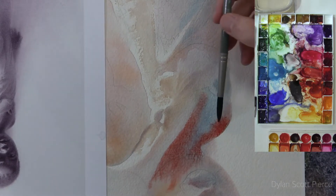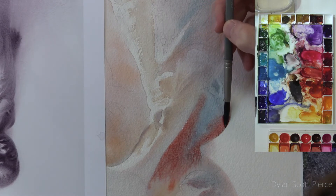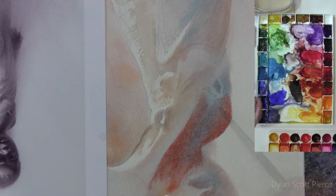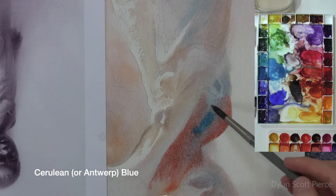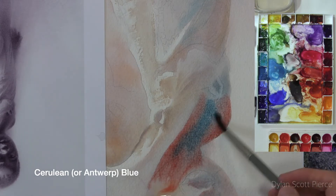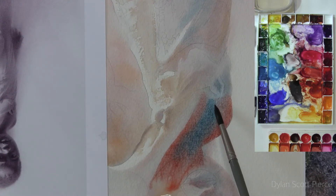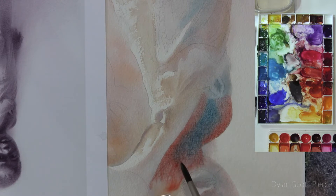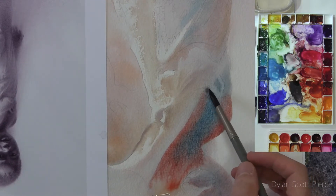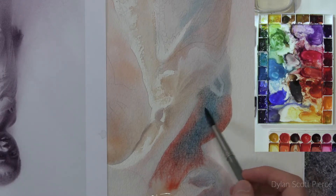Pretty clean and strong, but once we go in with the cerulean blue we can blend these together on the paper a little bit. Wherever you first put the brush down, see how it's most clean there where it first started — and then it can blend with the other color. So it's good to be careful where you start, where you first put the brush down, because of that.